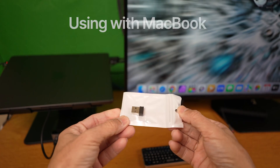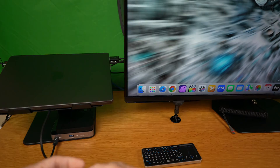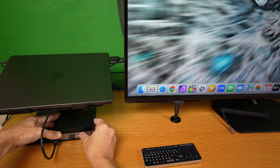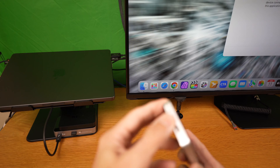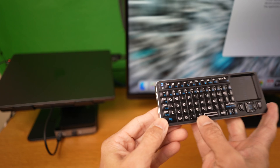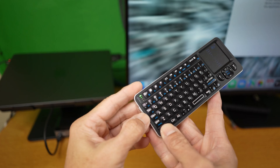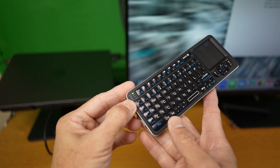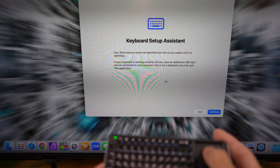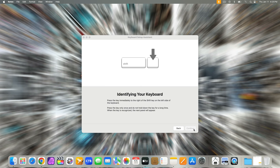Moving on to the next pairing — this time on my MacBook Pro. I'm going to try the 2.4GHz mode with the receiver first. Don't forget to turn it on, then hold function and press 2.4G. You'll see the green light, and here it works instantly. When a Mac detects a new keyboard, you always see a setup page.